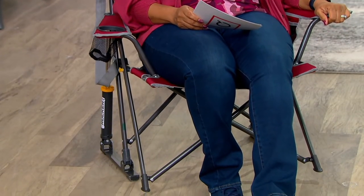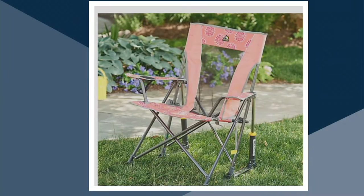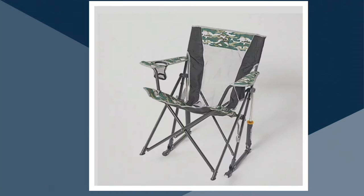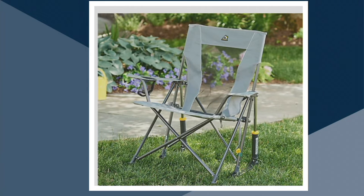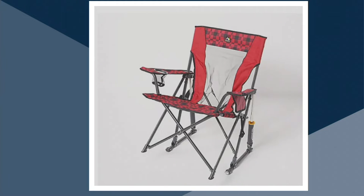The color I have here — because we do have them in a ton of colors — is Cinnamon. We also have it in coral tie-dye, indigo, green camo, mercury gray, seafoam green, and red plaid. Love that you have all of those great, fun colors to choose from.